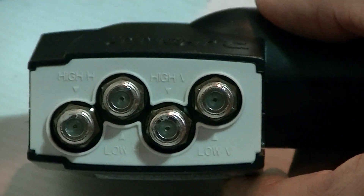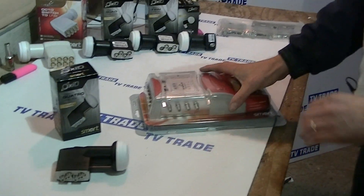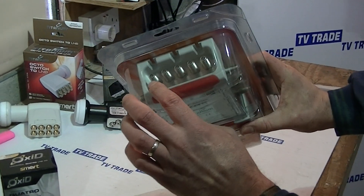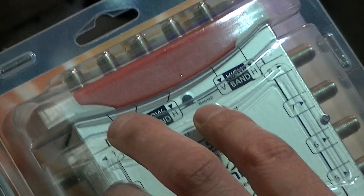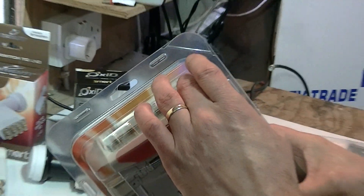What we would do is normally color-code four cables, run them in, and on the far end of the cable we'd have something like this multi-switch here. With this multi-switch, we have five terminations, all F connectors. We have the low band — vertical and horizontal — and we have a high band. We just correspond the wires to match these inputs.